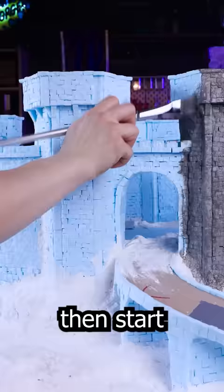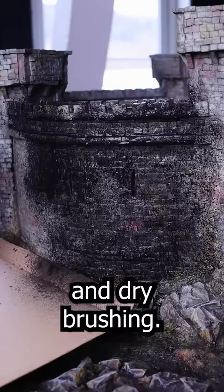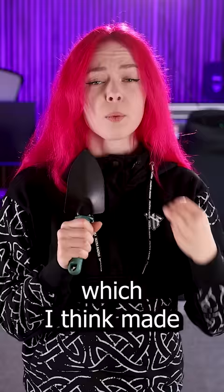Luckily I could then start the painting process, which is so much fun with washes and dry brushing, and then I could finally look at the end result, which I think made the whole thing worth it.